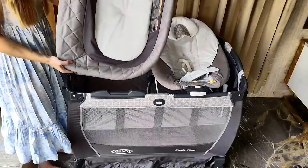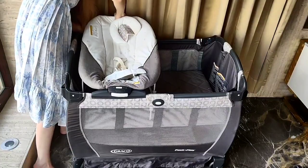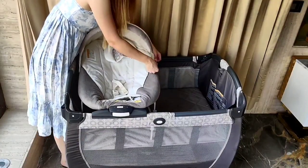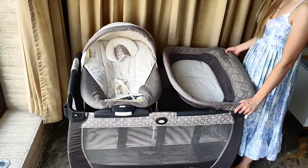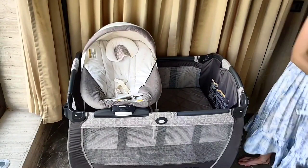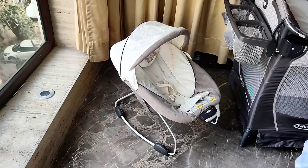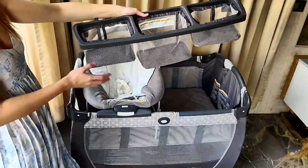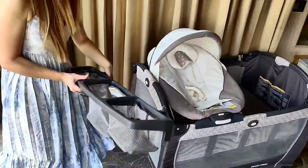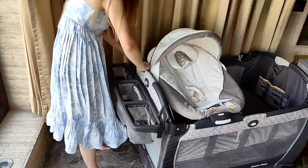Now I'm going to attach the baby bassinet inside the player, but normally I never used to do it — I prefer to use the bassinet outside the crib, just on the floor as a swing. It's more comfortable I think. Now we'll be fixing the organizer on the side of the yard.